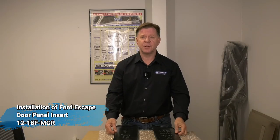Hello, James here with Team Coverlay. Today we're going to show you how to install the Ford Escape door panel inserts for your 2001 through 2007 Ford Escape. Our part number for this is 12-18 F, R, or C.